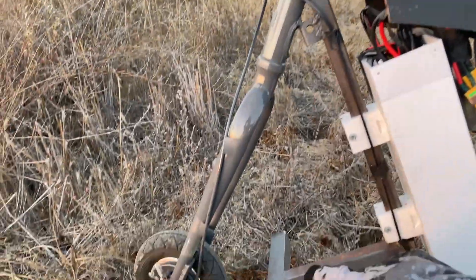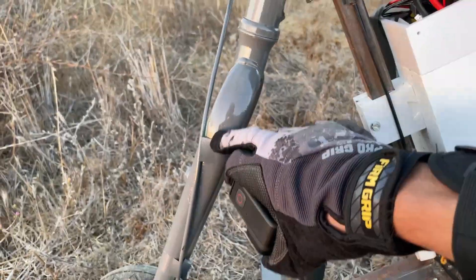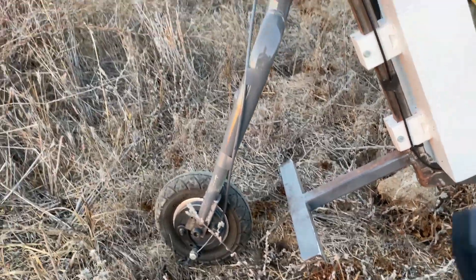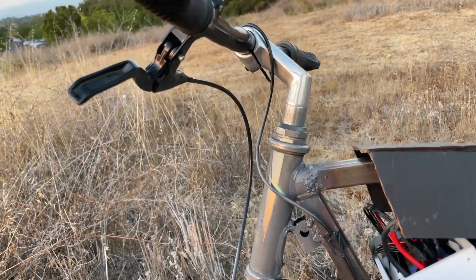As for the steer post and the forks, this is salvaged from an old bike and I just painted it over. These wheels I'm running are very small scooter wheels — ones that I had lying around, so they look very disproportionate on the frame. The handlebars also came with the bike.